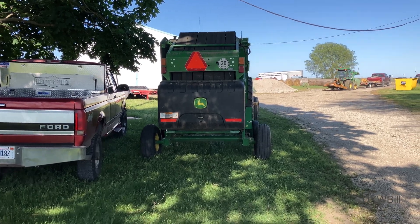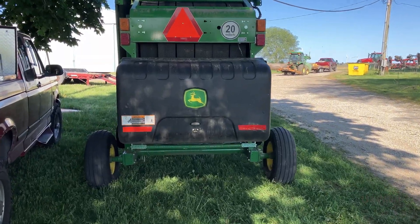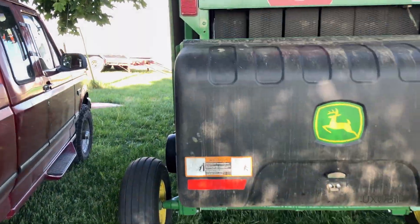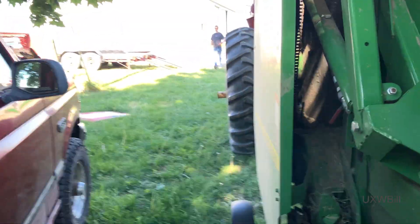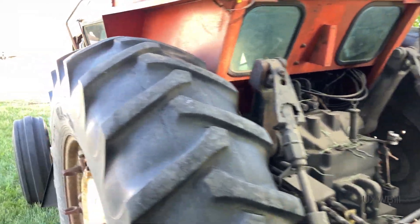Hello there everyone. You've tuned in to UXW Bill, and unfortunately this is not happy news. Because if we keep walking here, you'll see that we have the Allis Chalmers 7020 here again.